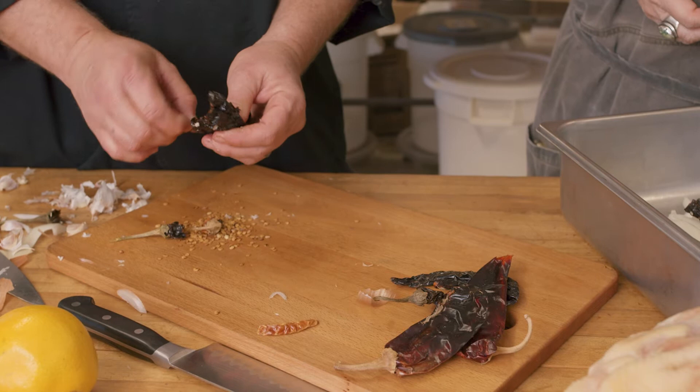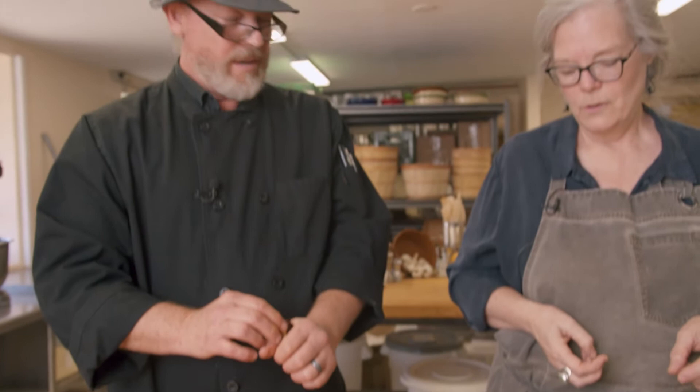After four hours, hopefully it'll just fall off the bone. Then all the stuff at the bottom — the liquid, the whole orange, the onion, the garlic, the chilies — we're going to put it all in a blender and make a thick juicy sauce out of it. I call it juju. We'll blend it and mix it in with the shredded poultry.